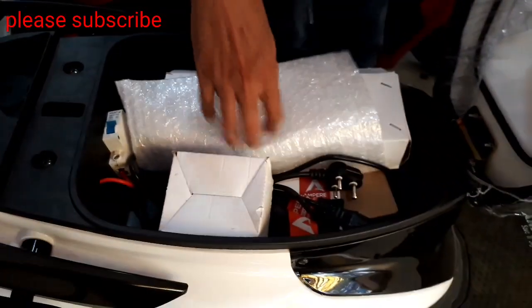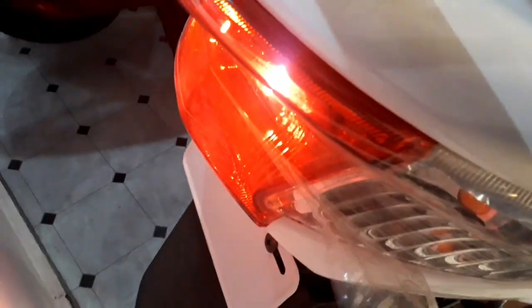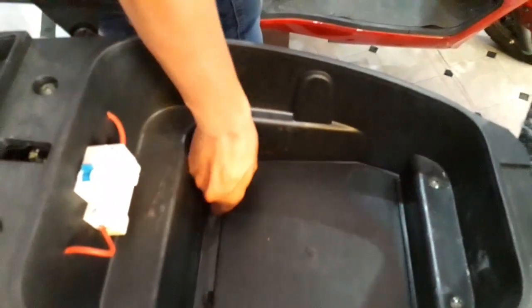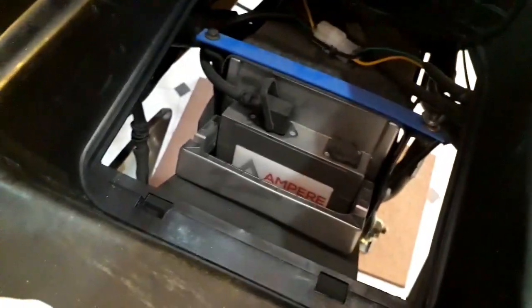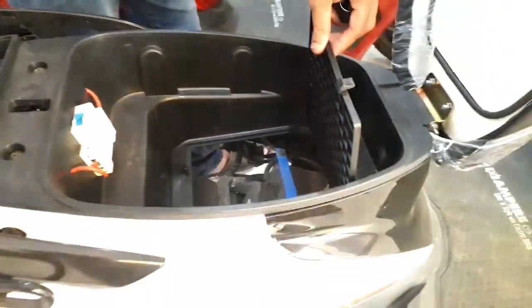We can easily store a half-face helmet in it. This is the rear tail light. This is the MCB switch. It has a removable lithium-ion battery — we can remove the battery and charge it separately. It weighs approximately 10 kg.